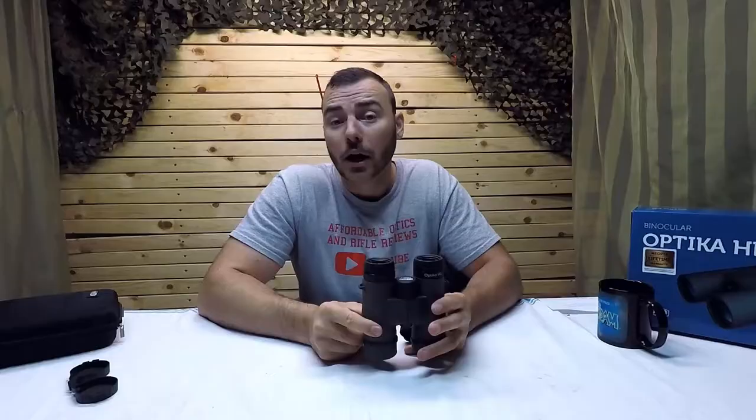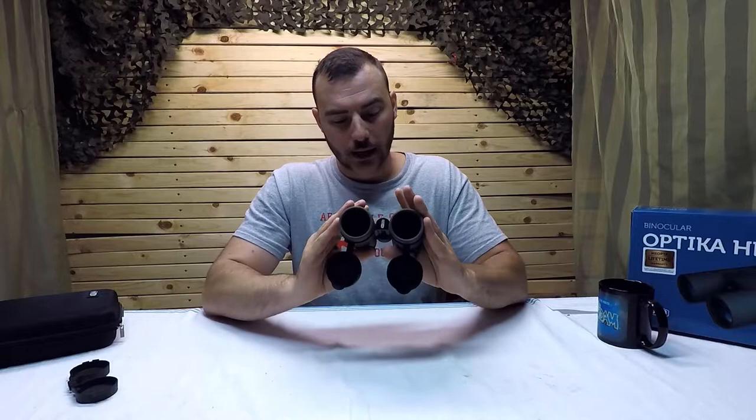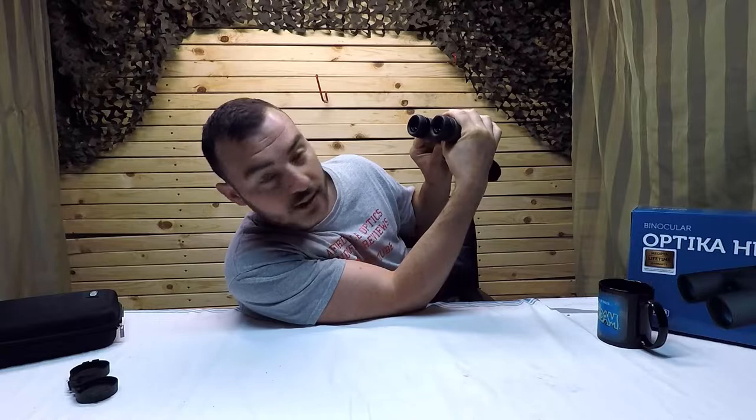What do I think about these binoculars? Do I have any actual complaints? I do have one small complaint. The shoulder strap loops are rather sharp — the little edges dig into your fingers. When I'm adjusting the focus, this is how I'd normally hold them, and that sharp edge digs right into my finger. That little sharp bit is kind of annoying.